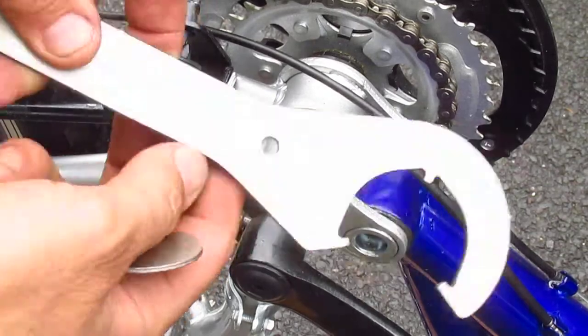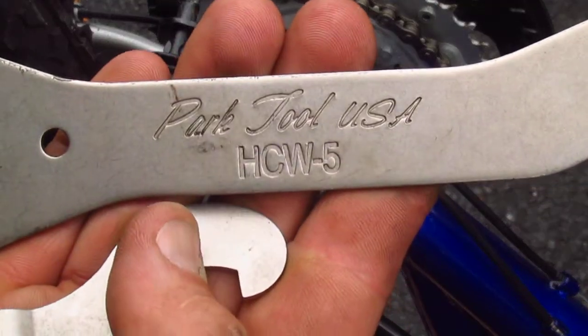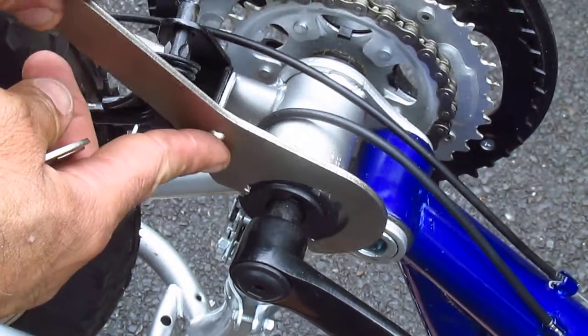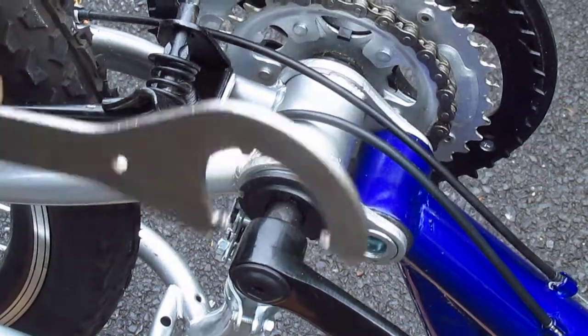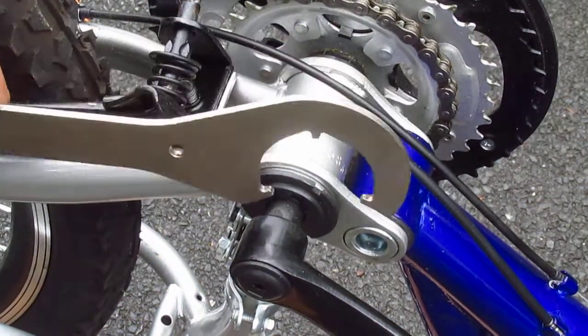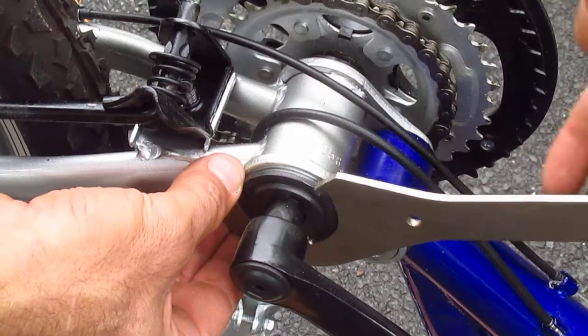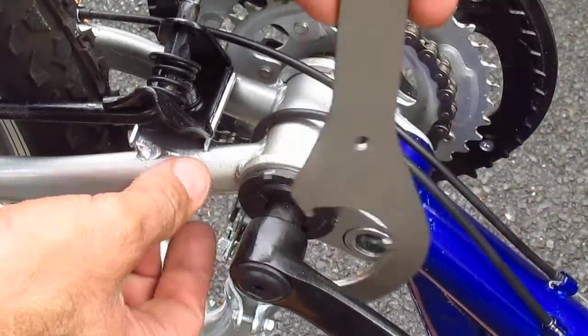So all I'm gonna do is take my Park Tool HCW5 and put it on the lock ring. I can't get to the lock ring because of the kickstand, so I'm gonna put it on the lock ring from here. Loosen the lock ring — totally loose already.